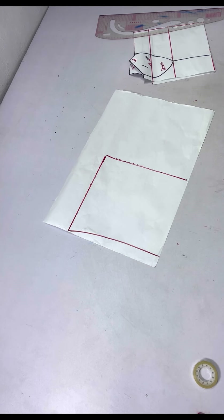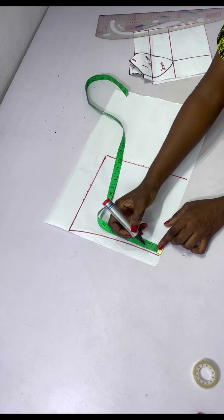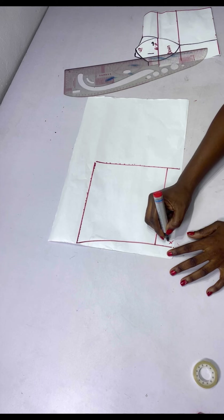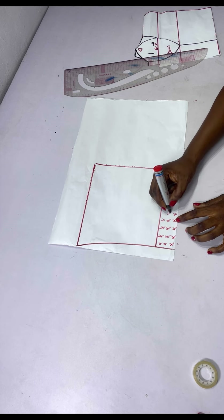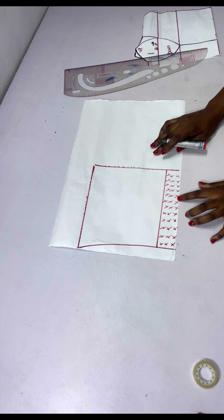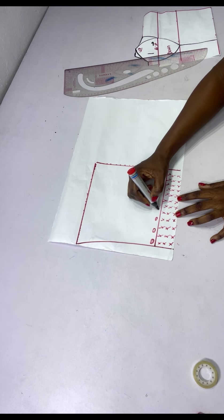For the loop, I'll take some inches off — I chose 1.5 inches — chalked it and connected into a straight line, then ticked out the areas to be taken off. After taking out those areas, my loop will be on this side of the pattern.